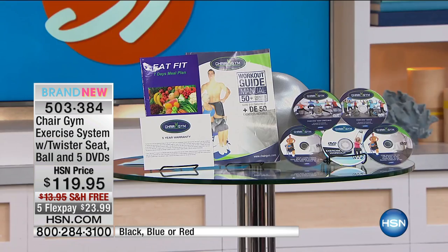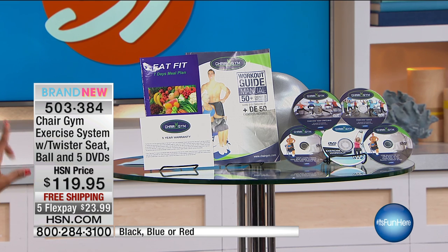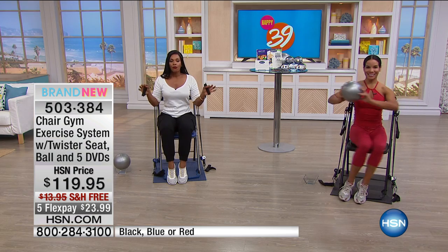You're going to get the ball you see right here — a great way to add a different level of working out and variety to your routine. If you're not sure what to do, you're getting DVDs with nine workouts on them — for your core, upper body, lower body, stretching, dancing, the whole nine yards. And if losing weight is your goal, there's even a seven-day meal plan. This is the lowest price we've ever offered, with free shipping and five flex payments.